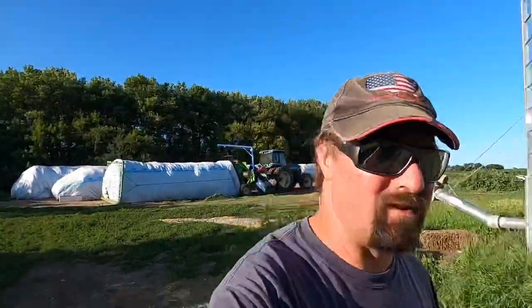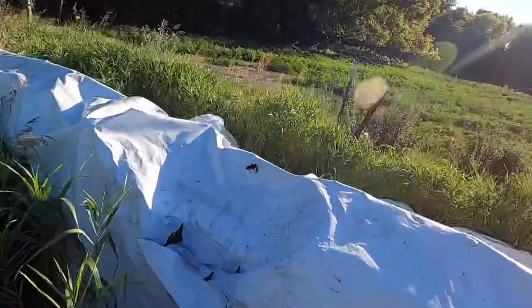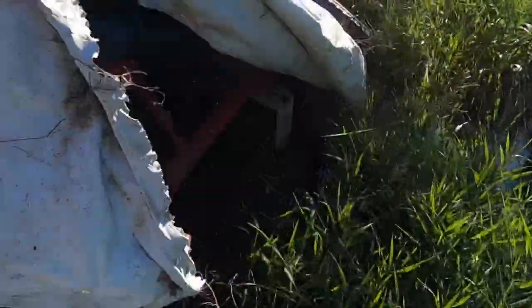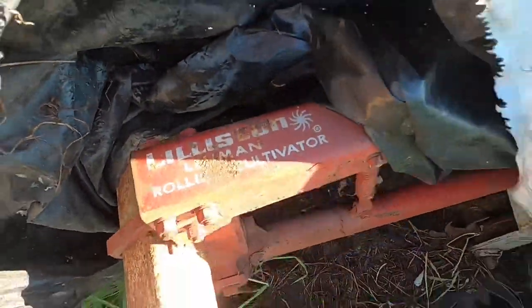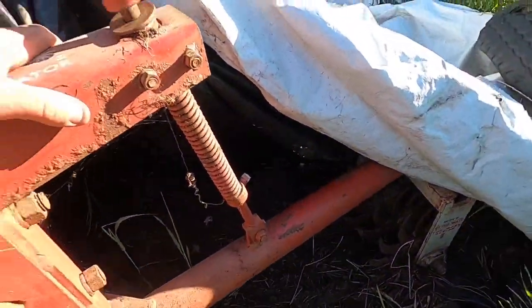I mentioned earlier that I want to get that Lilliston cultivator hooked up. It's right over here — I always keep it covered up with plastic. I need to get a new piece of plastic for this, and I hope there's not any wasps or hornets hiding in here. We want to use this on that one replanted field. I'm going to get this uncovered and then unhook the other cultivator and hook up this one, bring it up to the yard and look it over — there are a couple of things I need to work on, some bearings that need to be replaced.